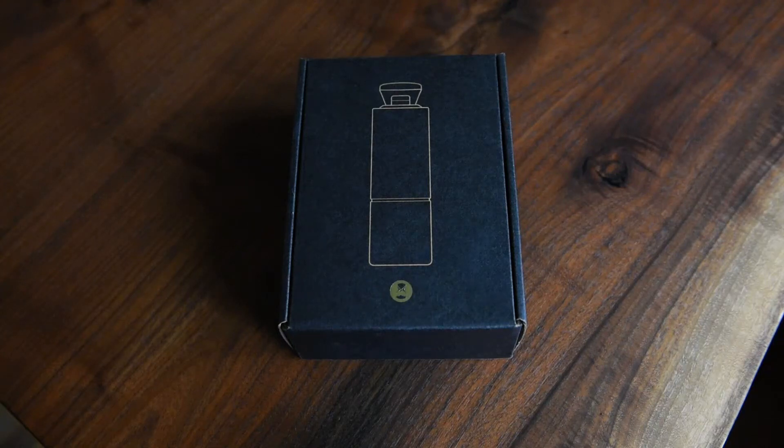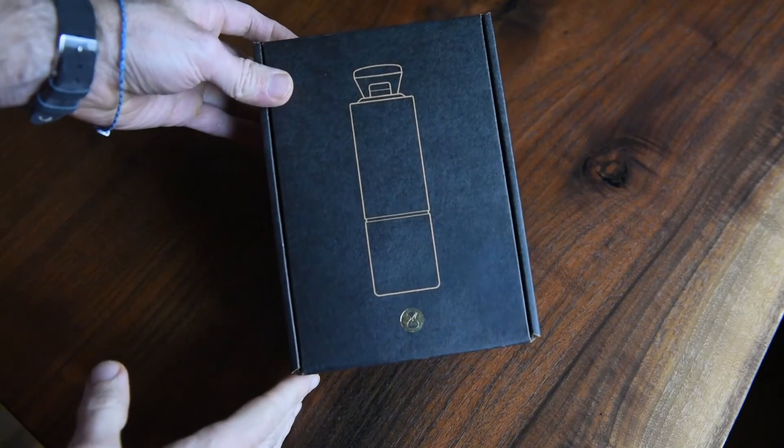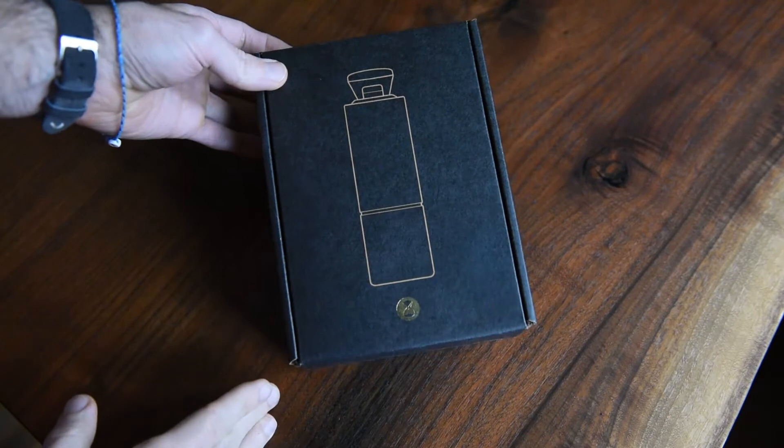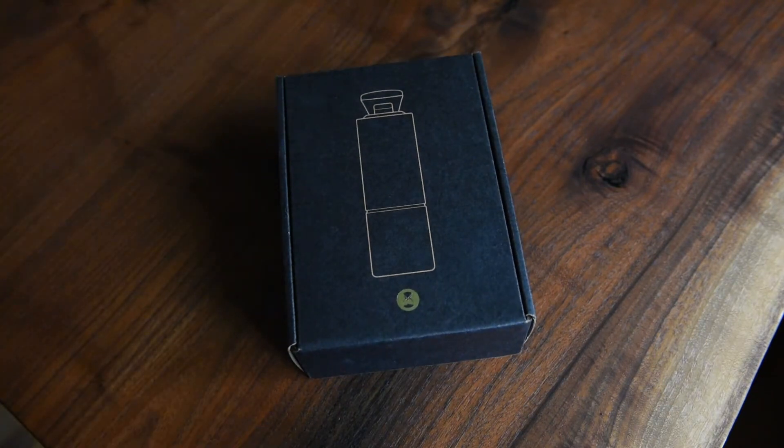Hey guys, welcome back. So today we're doing something a little bit different. This is a coffee grinder review — specifically, this is the Timemore Chestnut C2 Coffee Grinder. I bought this from a place called Prima Coffee. I got to give them a shout out because their customer service was incredible. I had called them about the Chestnut Slim from Timemore and they talked me out of that after talking with them on the phone.